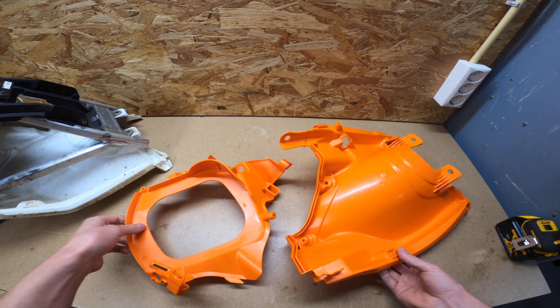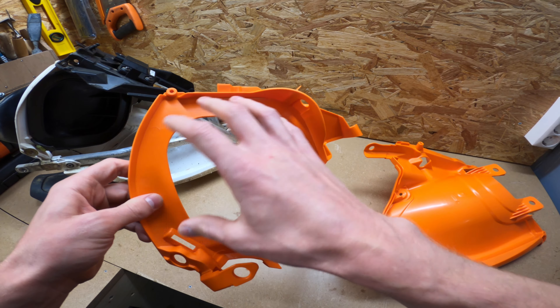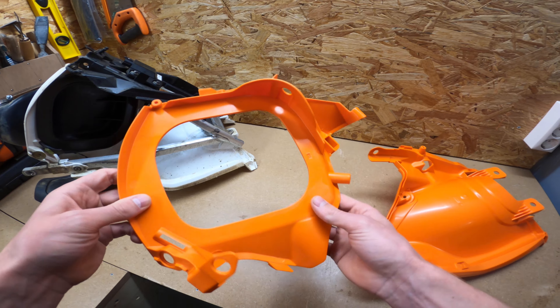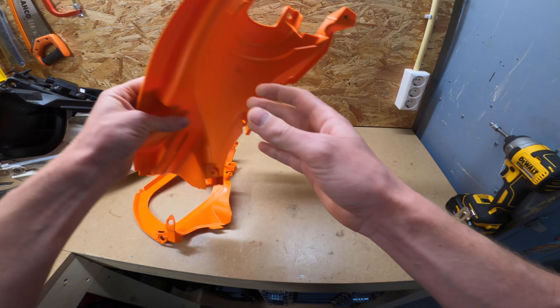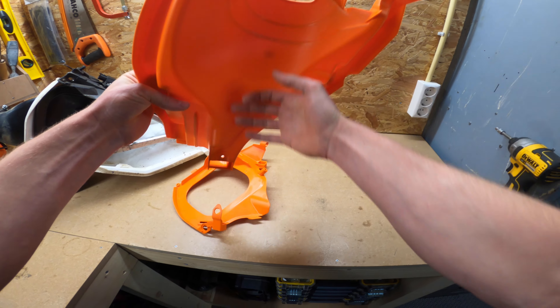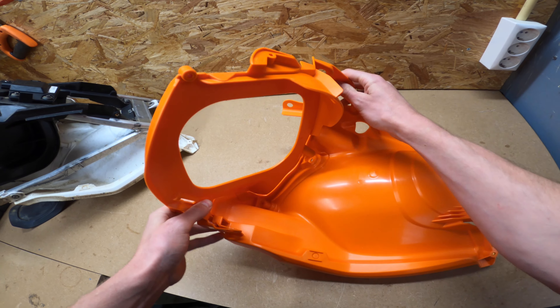The air filter box consists of two plastic parts: the front part on which the air inlet to the carburetor is mounted, and the rear part that's basically the extension of your rear fender. These two parts fit together like this.